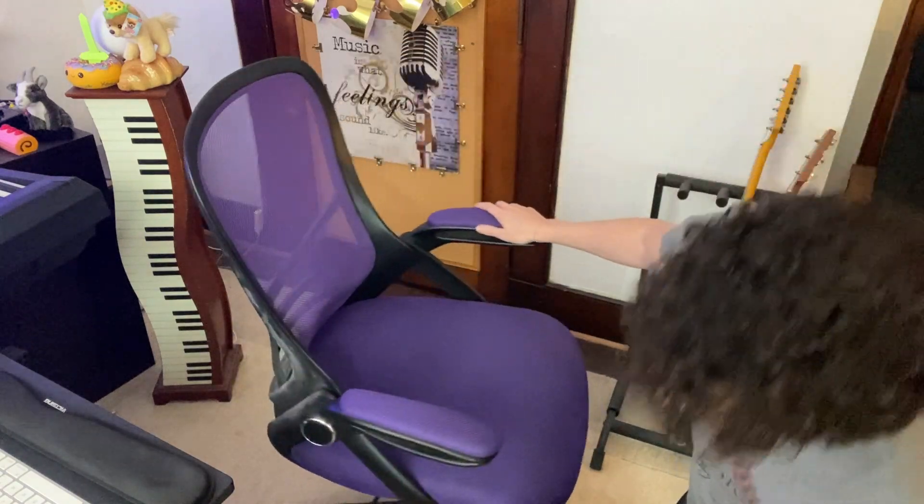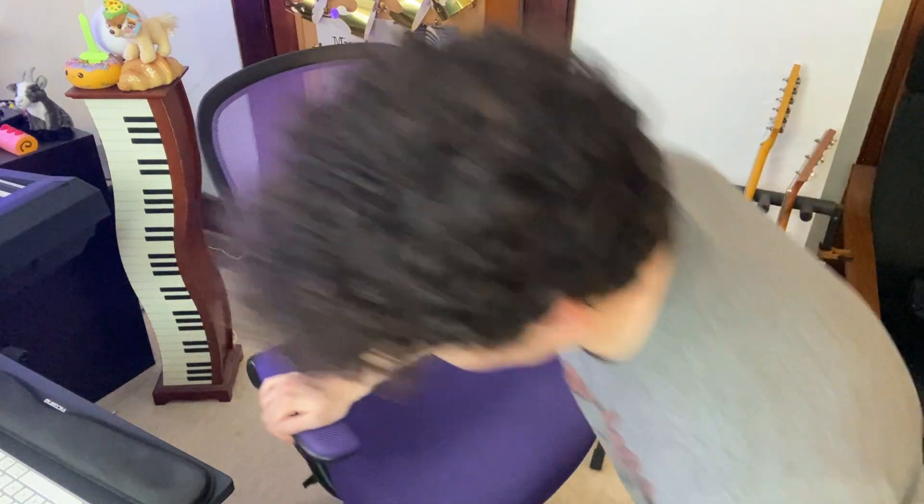You can also go up and down with this chair. Let's see how that works — there we go, we just went down a little bit.